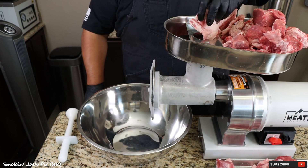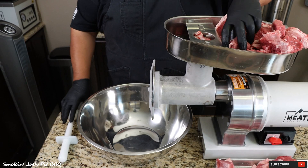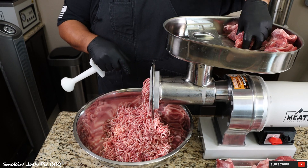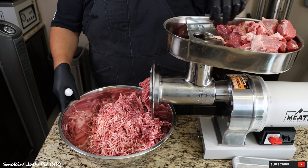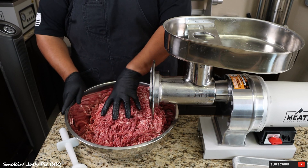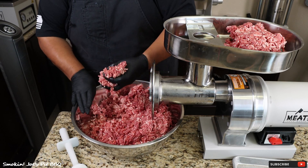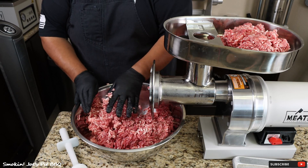We're going to feed some of the meat and some of the fat down the chute of our grinder. I did have my grinder head inside the freezer as well — you want to make sure you keep everything nice and cold. I've got the meat all ground up. I'm going to pass this through my grinder a second time to get that real nice texture on our hamburger. If I only ground this one time, the meat is too grainy and it'll kind of fall apart on you.